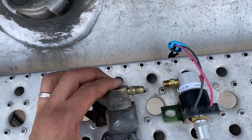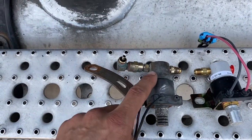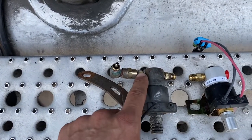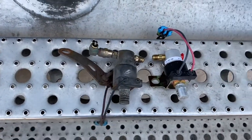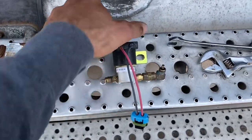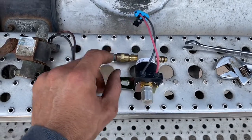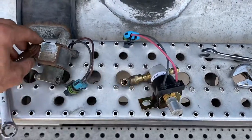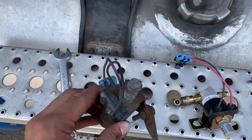The new one comes with this fitting, and this one I have to remove and put it on this port. I'll also have to remove this one as well. We already switched the fittings — here's the old one — and I just need to remove this bracket.